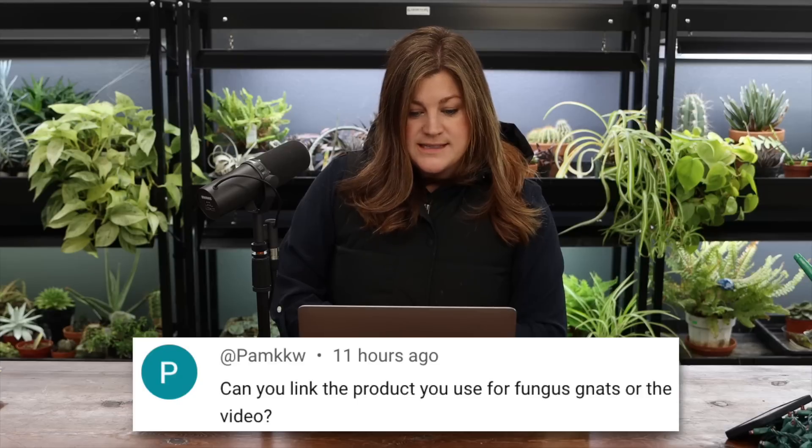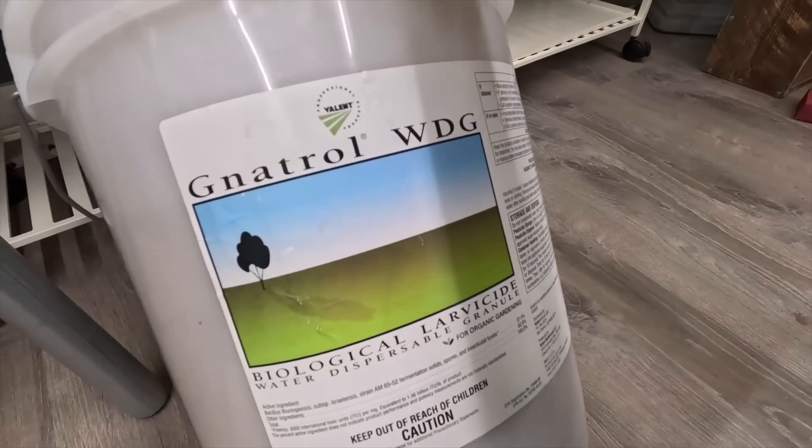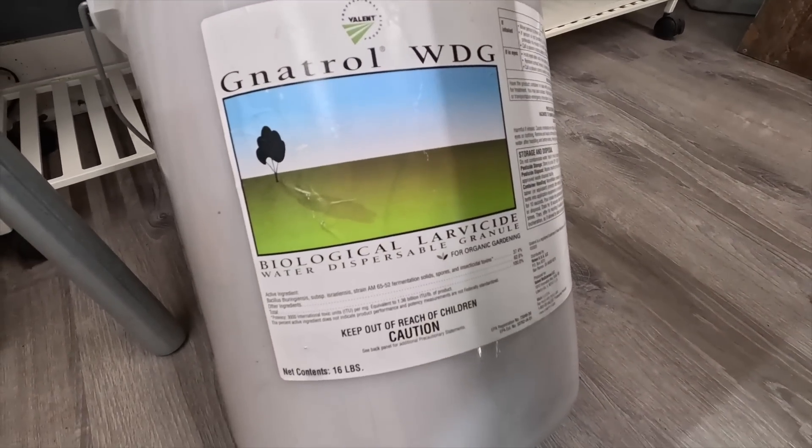A viewer asked for a link to the product I use for fungus gnats. I talked about it when we started the lisianthus seedlings — it's called 'Natural' something and you can get it in large bulk amounts, which is expensive. I wonder if we can find it in smaller amounts to have on our store. I think it might have been available at Gardener's Workshop in smaller bags. I bought the big one since I garden for a living and will use it for years, but for a home gardener that bulk size doesn't make sense. I'll do some research to see if we can get it in smaller quantities for the store.